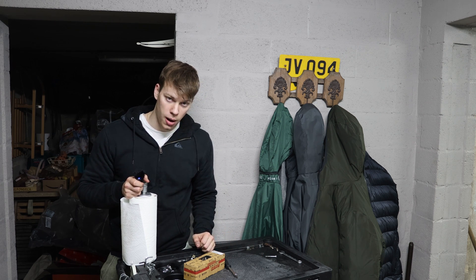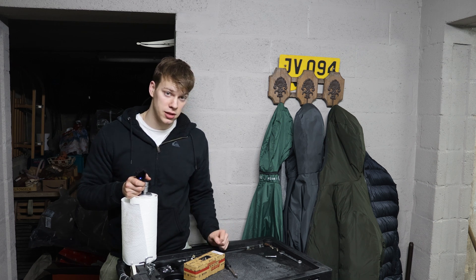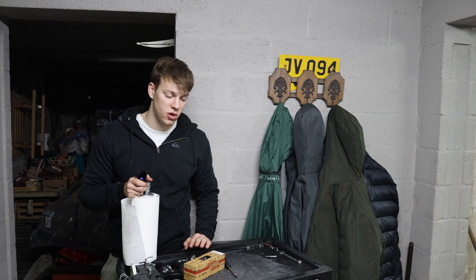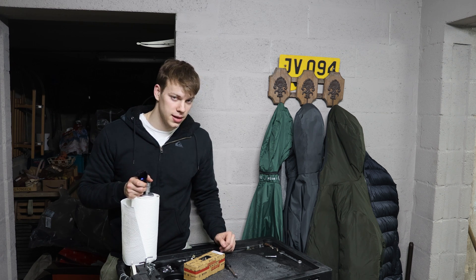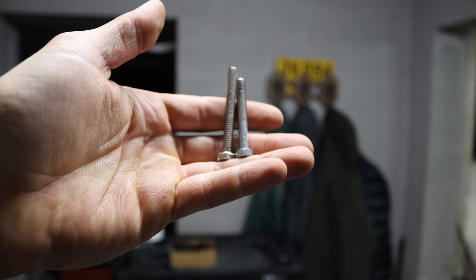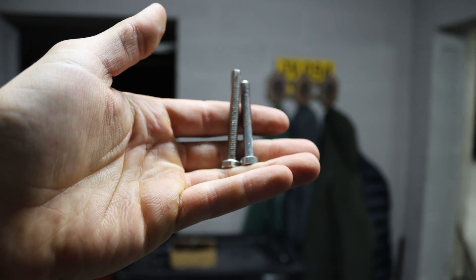I spent around 5 hours trying to weld nuts on — I welded on 7 nuts and they all came off. Then I just had to drill it out. Horrible day. But let's power on. The new bolts are a bit longer than the original ones so I have to trim them down.